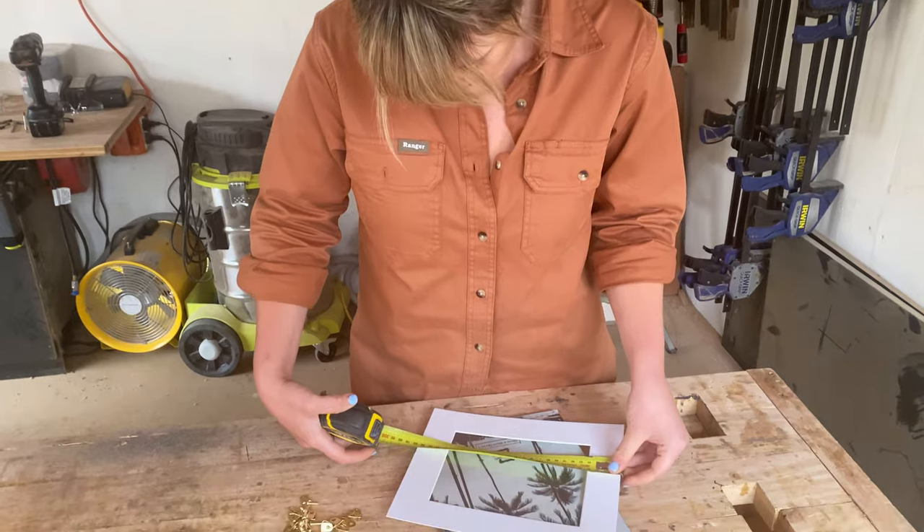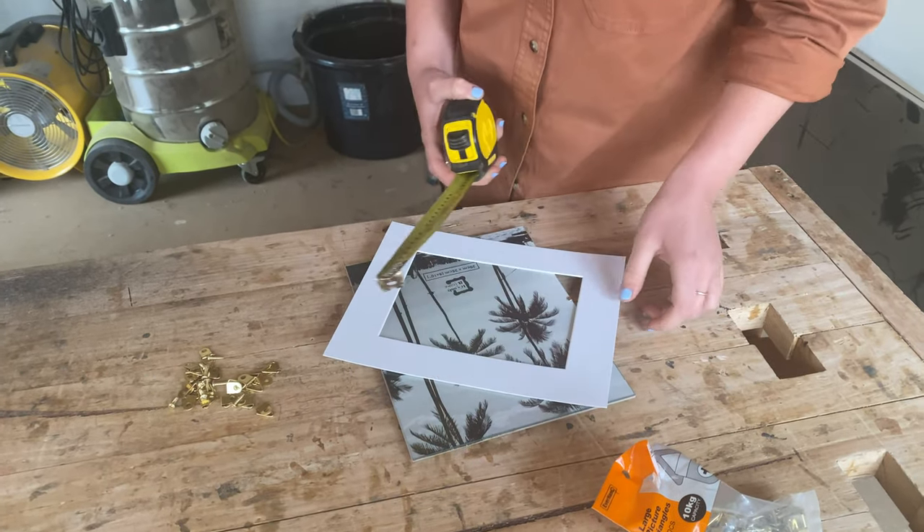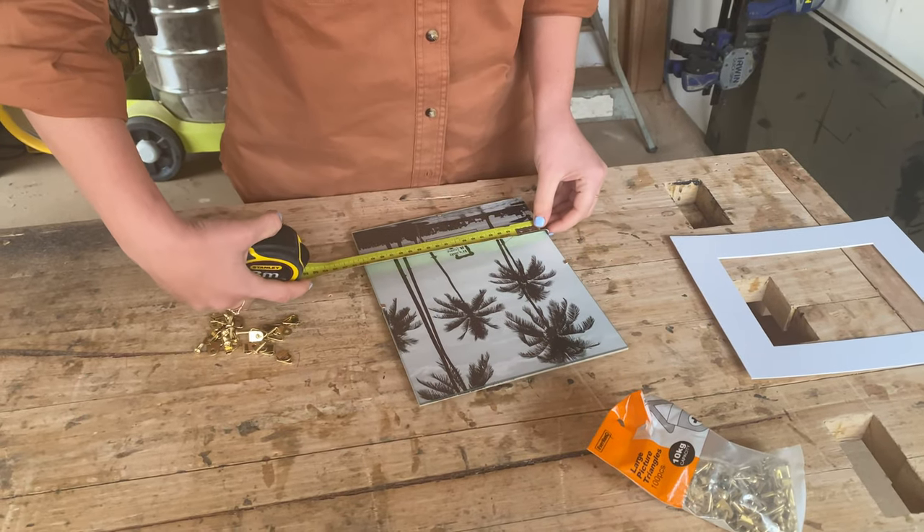I measured and made a note of the size of my internal pieces — the glass, backing board, and mounting card. My mounting card was the largest piece by just a couple of millimetres, so I used this as my size guide.